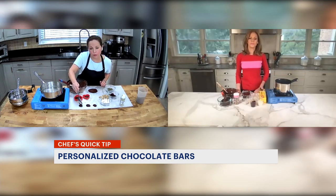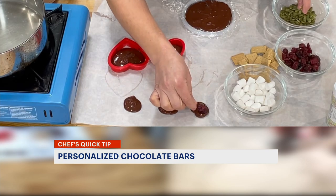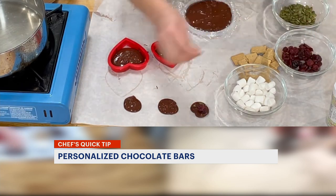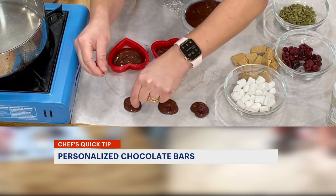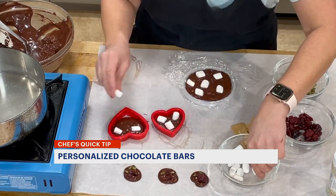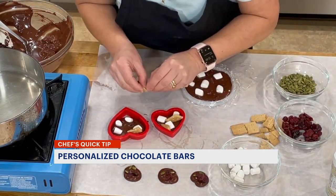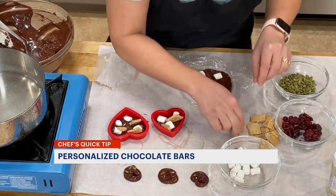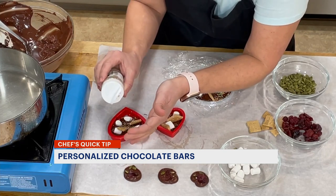To give you that beautiful crisp snap, it's also going to have those antioxidants. I've got some dried cranberries and some pumpkin seeds to put into these. Fruit and nuts is always a really good combination. I'm going to use some mini marshmallows and some little broken pieces of graham cracker crumbs for some fun little s'more bars.